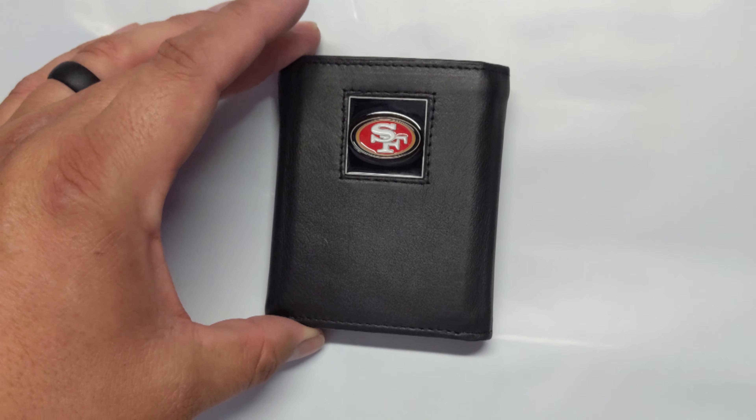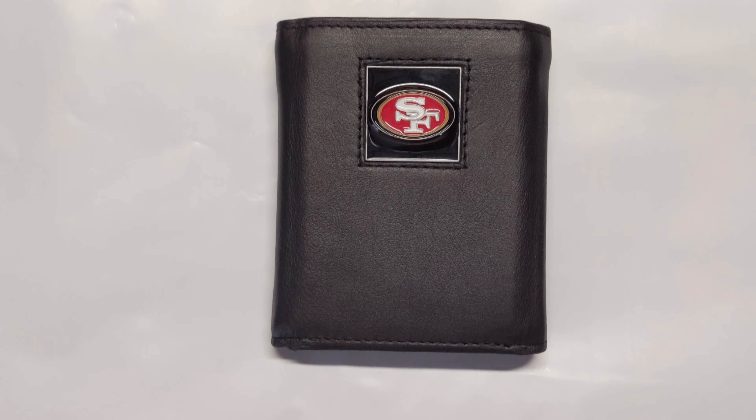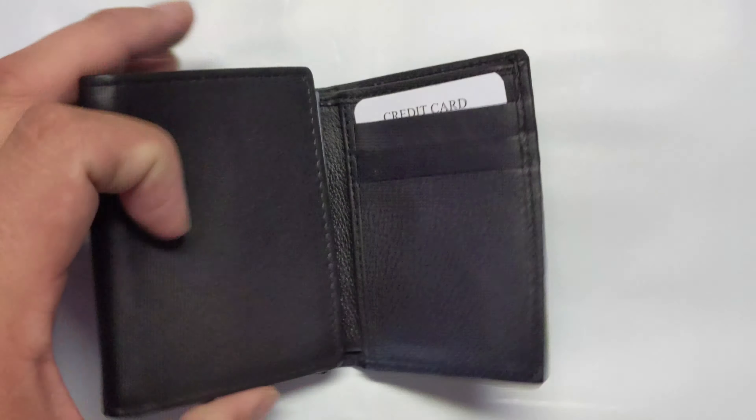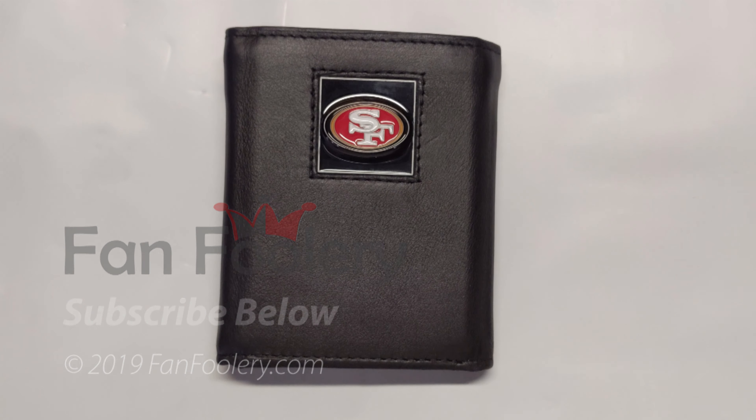It feels robust — that's about how thick it is when it's folded up. It's a good looking wallet, and like I said, it'll have whatever team you choose right there. That's really the only place the team logo shows. It's pretty basic but it works well. It's a great gift — if you have a San Francisco 49ers fan, this would be the perfect gift, or whatever team you got. Thanks for stopping by, come check us out at FanFoolery.com.